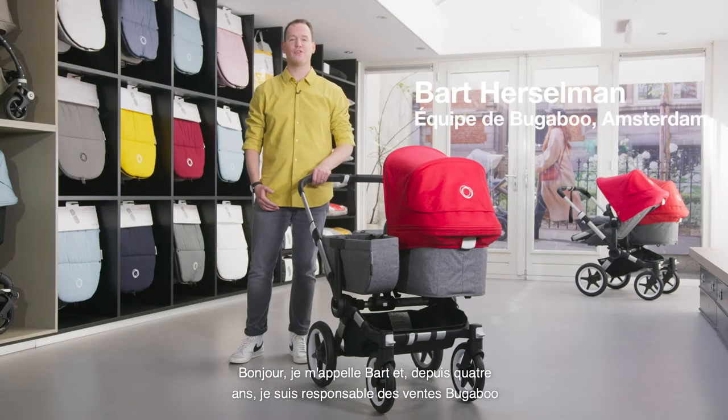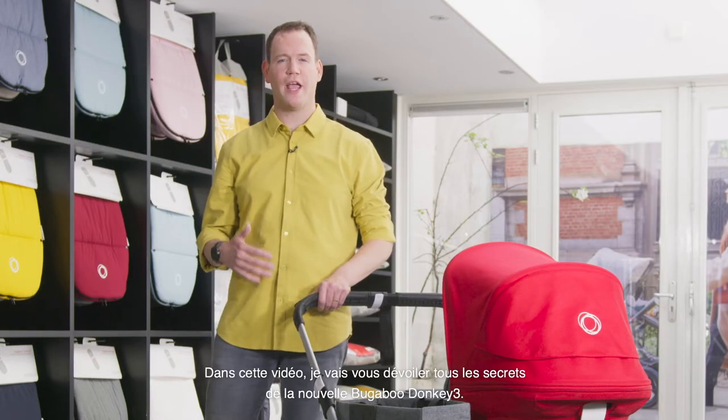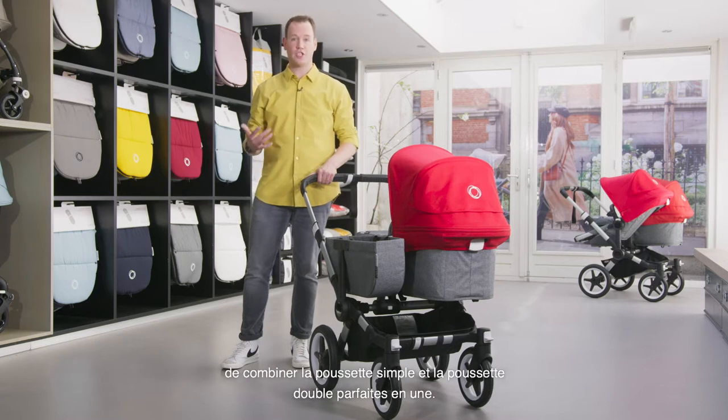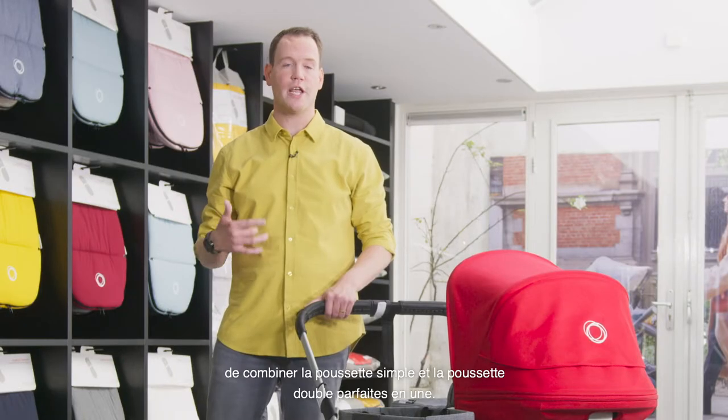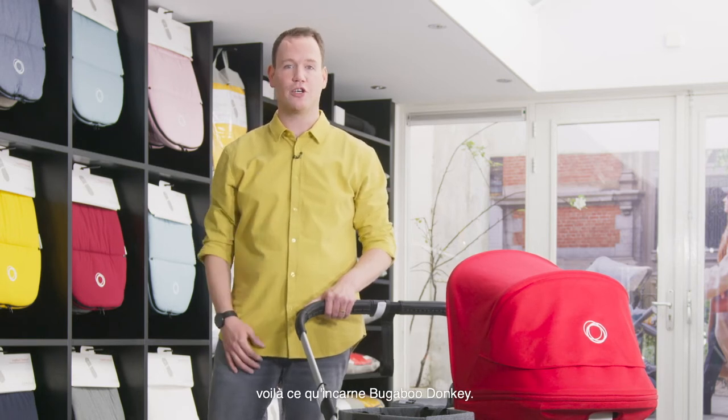Hi, my name is Bart and for the last four years I've been looking after the Bugaboo sales in the Netherlands. In this video I'll explain everything about the new Bugaboo Donkey 3. The Bugaboo Donkey was the product of an intensive and long design journey with the mission to combine the perfect single stroller and double stroller in one — a stroller that grows with your family.